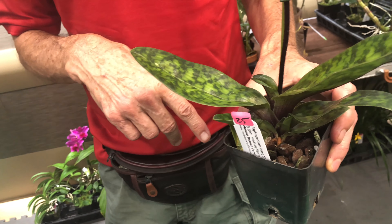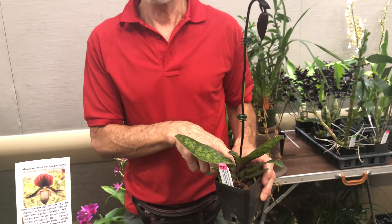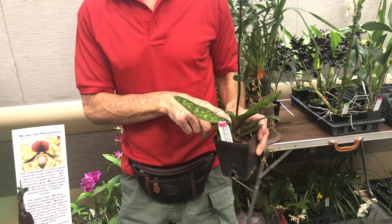Thank you so much for tuning in. Can I hear Ms. Sheila say Orchids for Dummies? Orchids for Dummies 101. Thank you. Until next time. Welcome back to Orchids for Dummies.